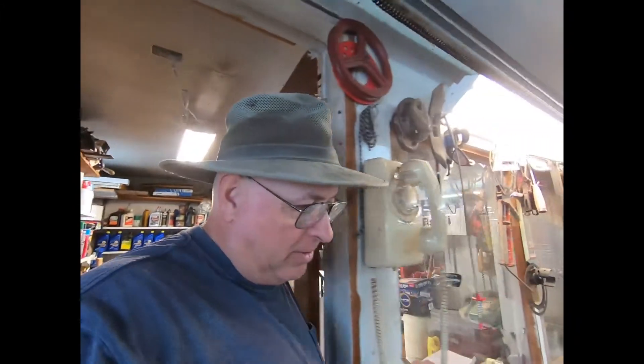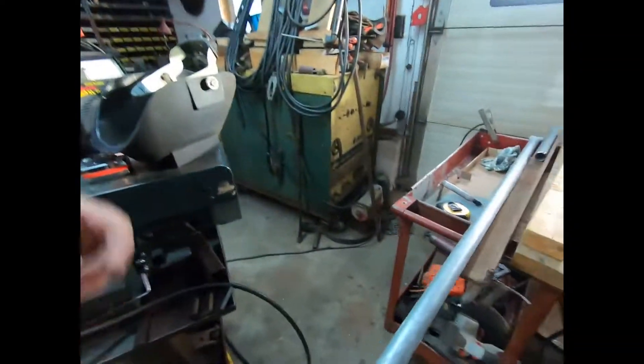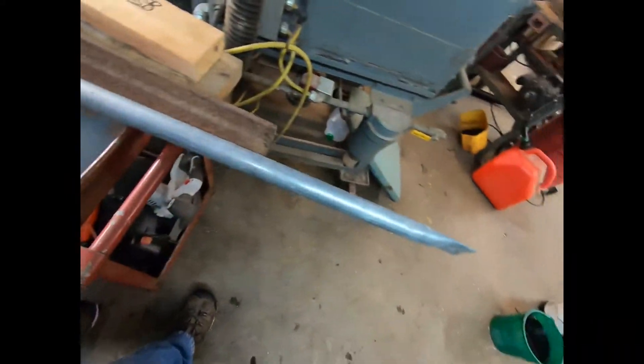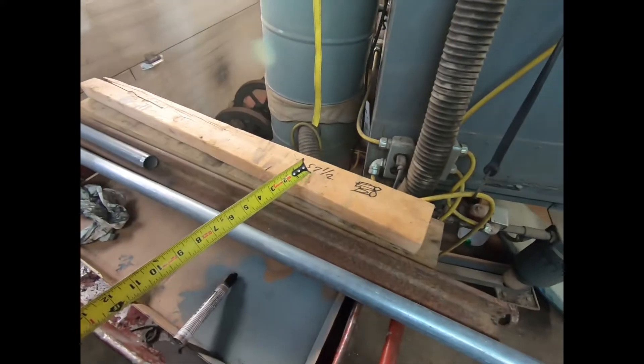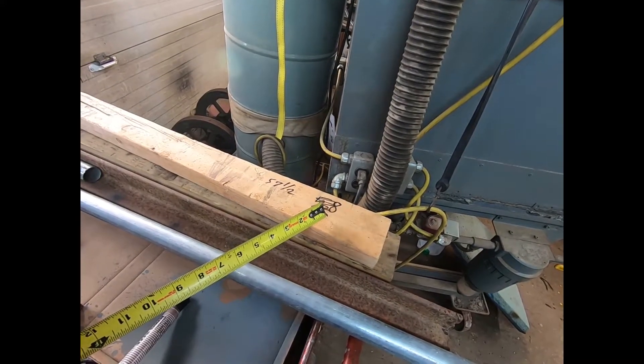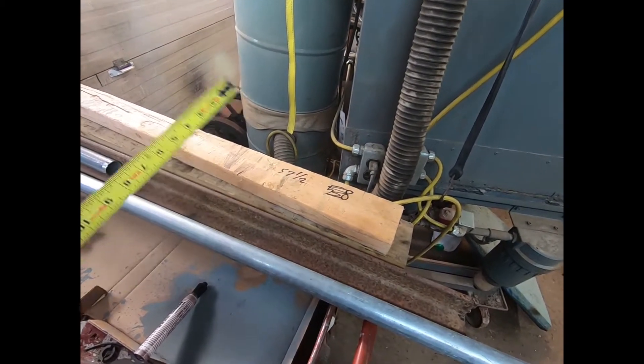Two or three days here we didn't have power, so I couldn't work in my shop because all the shop down here is not on the generator. What we're doing — these here are part of the truss system. We were making them 58 inches but it's got about a half inch sag, so I'm going to go to 57 and a half.